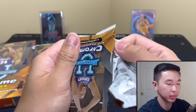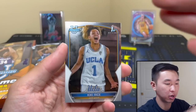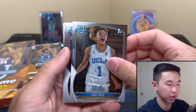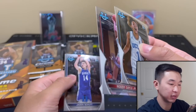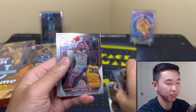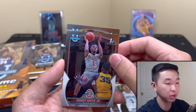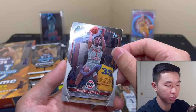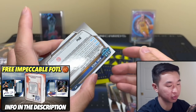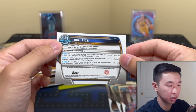Pack number one — let's see the cards. So Bowman Baseball, the first Bowman is huge and it's the same design as the baseball one, which is big. Can we get an autograph? Here we go — position: point guard. It's Kiki Rice. I'll take that. There's a base card and the backs of the cards with different info.